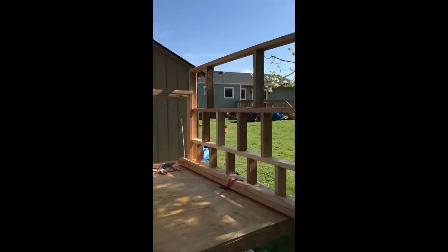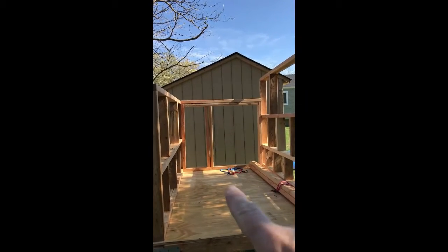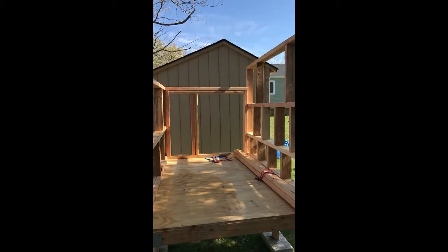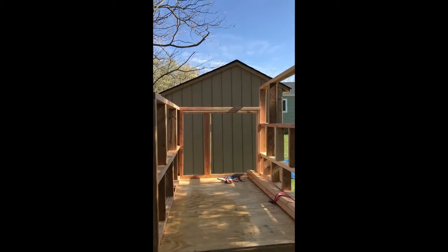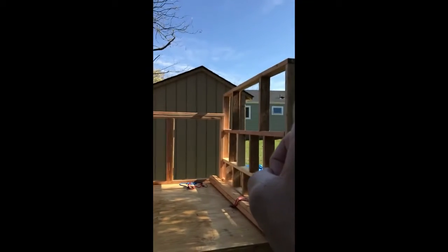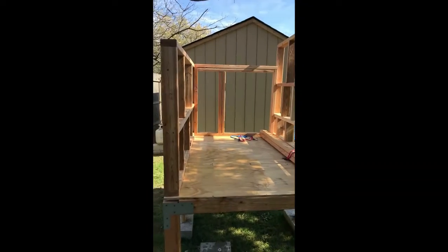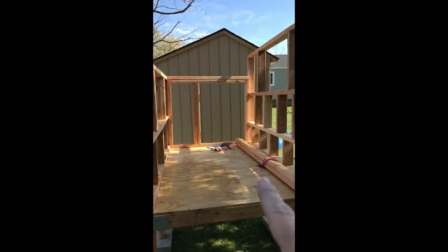Over here is the last wall to be done. I'm going to go ahead and put in my chicken door — I don't know what it's officially called. The roof is going to be a slant roof, so I'll put up two-by-fours with an overhang on this end and an overhang on the other end, then put the roof on top.